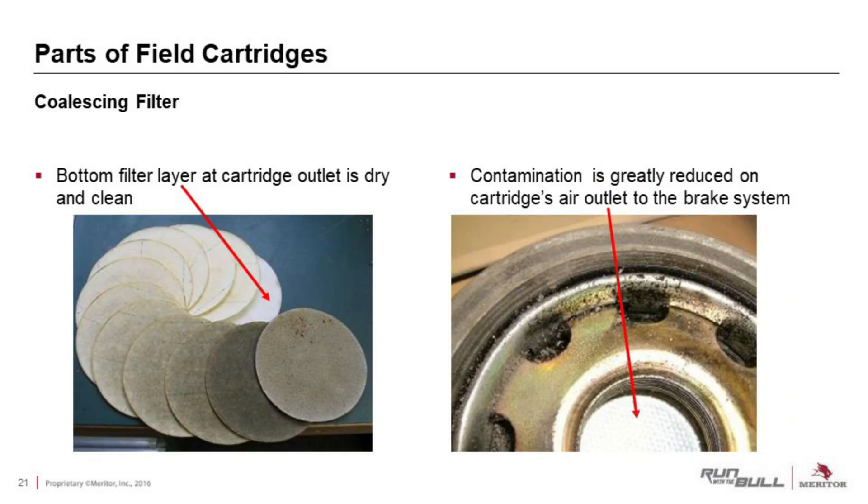Looking closely at the coalescing filter — it's a multilayered filter. As you can see from the picture, it's dark at the top and still nice and white at the bottom, showing it has done a good job taking all the oil particulates out of the air. The bottom is still clean, meaning it probably has life left in it.